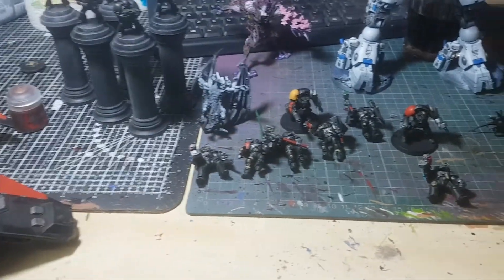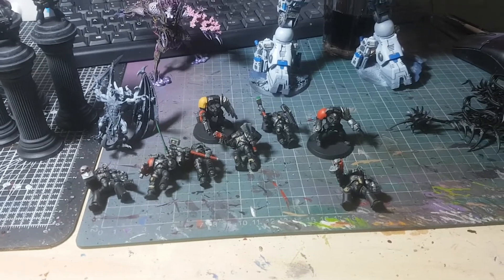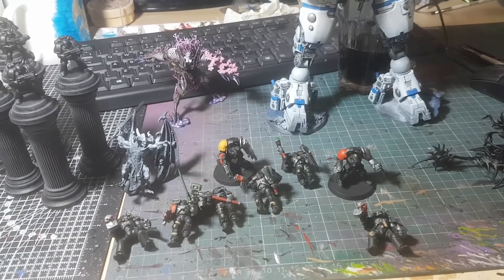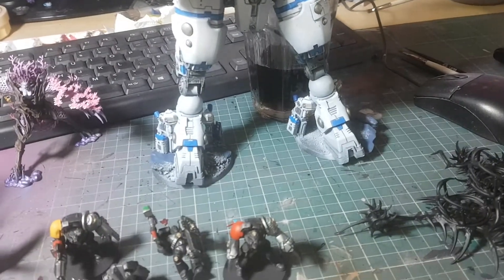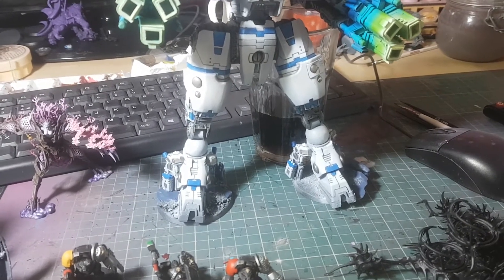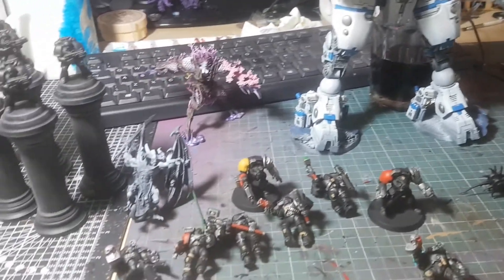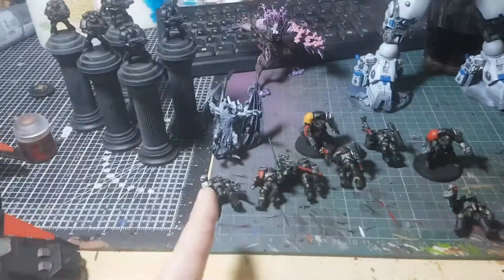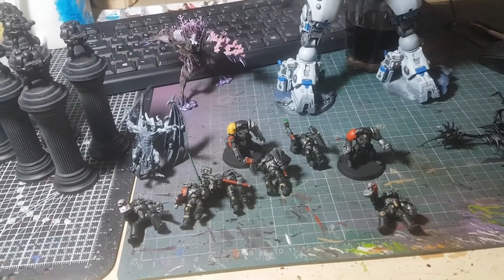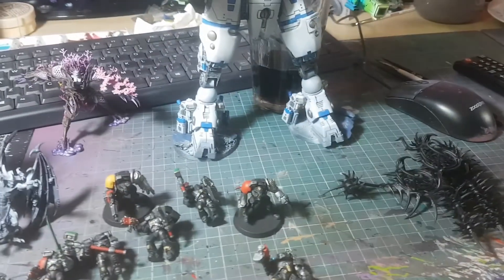Technically the Kurnoth Hunters are finished but not based. I think I'll do some airbrushing tomorrow — do Drycha's base and the three Kurnoth Hunters and they're done. The Tau is nearly finished; I just need to finish the feet but I'm definitely going to have to put a pin up into his leg, otherwise he's going to snap every time. My mission this week: Bellicore base, Kurnoth Hunters, and the Tau feet.